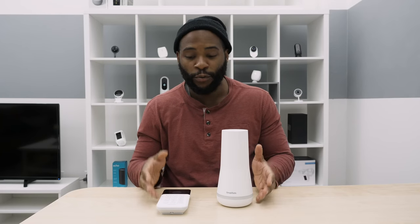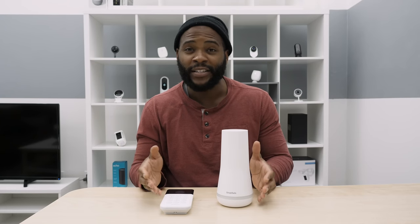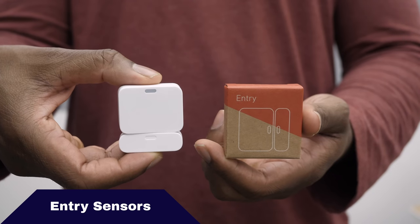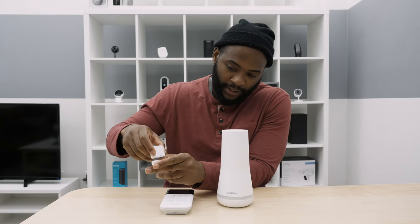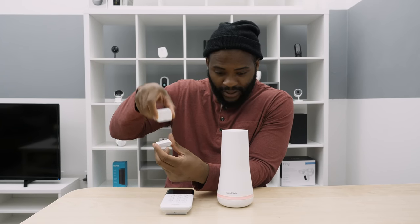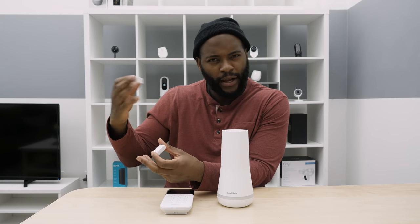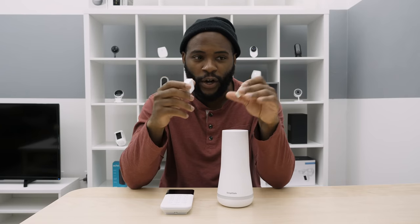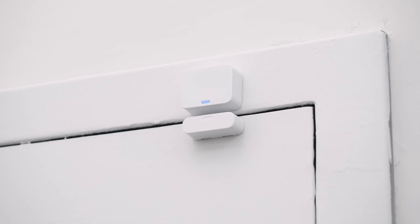These are the two foundational elements of the SimpliSafe system, but everything that's important are the sensors that allow you to know when there's a potential event going on in your home. Starting with the entry sensors — a little magnet causes the SimpliSafe to alert. You put one on each side of the window or door and you're ready to go. They're very discreet and you'll hardly notice them inside the home.